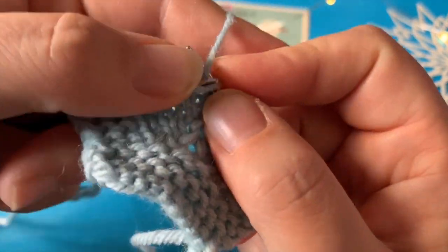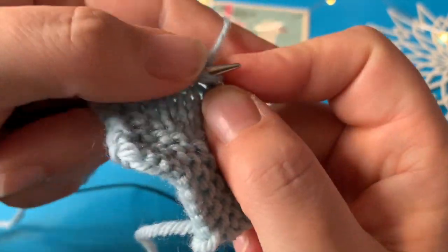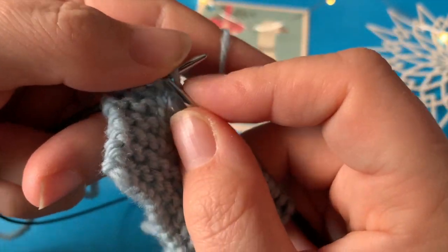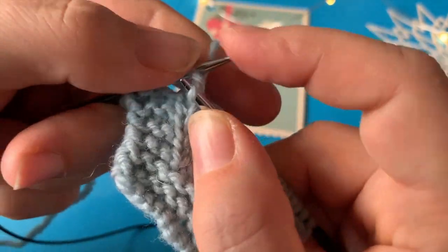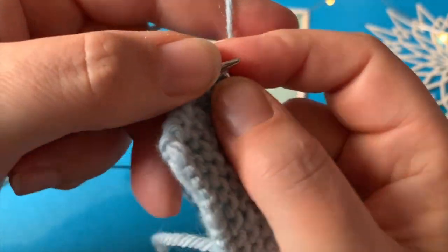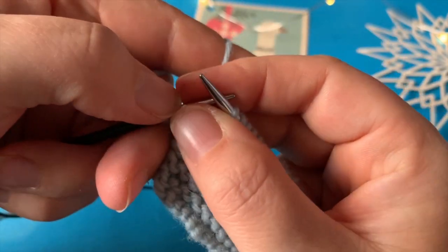Det er bare fordi vi har strikket hen til. Men jeg henter den på samme pindehøjde. Jeg vender lige og strikker min brangpind og strikker hen til mine masker. Og så viser jeg lige det hele én gang til.